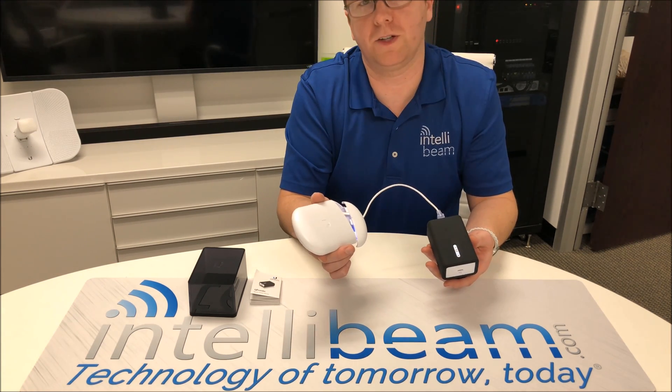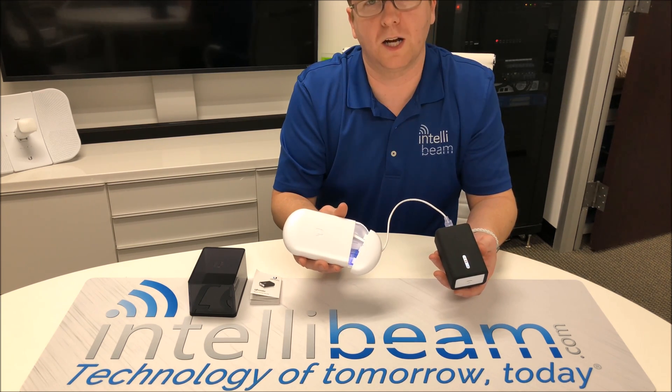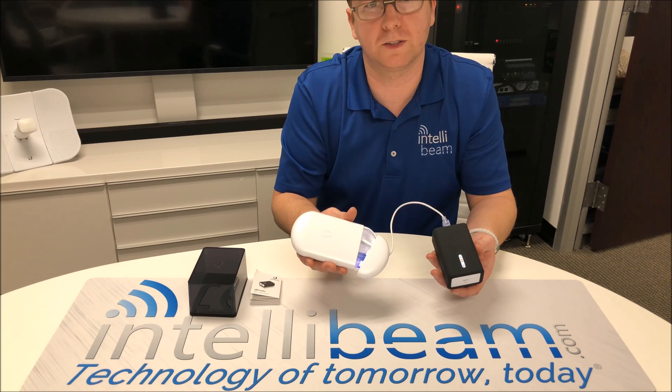There you have it. That was the Ubiquiti Networks AirMax U-Installer CPE tool — unboxing by IntelliBeam. Technology of tomorrow, today.